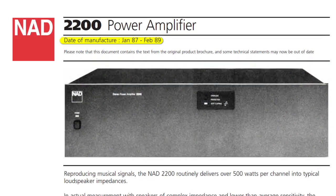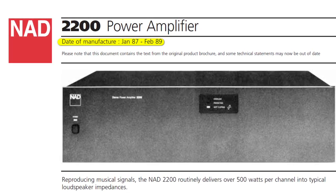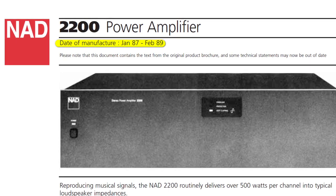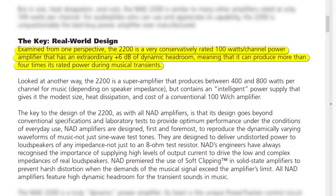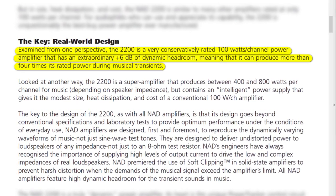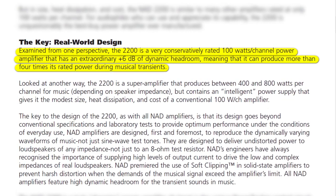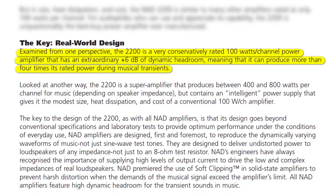The 2200 was manufactured between January 1987 and February 1989. This text slash marketing sheet explains more about the amplifier's design, including the quote 'real world design.' The 2200 is a very conservatively rated 100 watt per channel amplifier. It has an extraordinary 6 dB of dynamic headroom, meaning it can produce more than four times its rated power during musical transients.